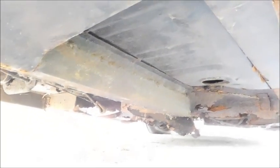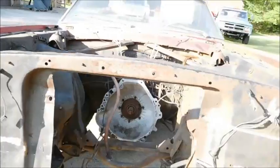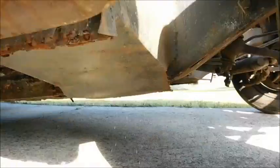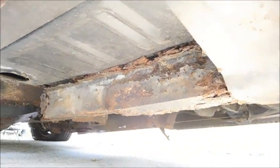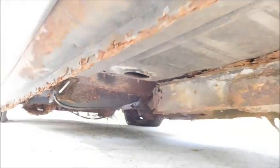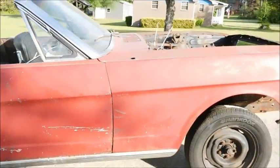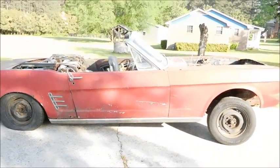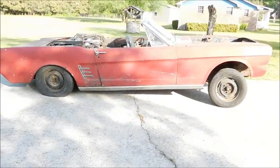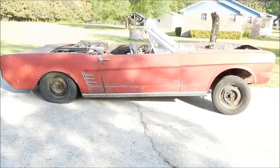Looking underneath, there's been some repair work — there's angle iron welded onto the floor support, but nothing behind it. So I'll be buying a Dynacorn pan and replacing it, or starting from a pan. Same thing here — another piece of angle iron. It's a project from New York, and that's not surprising at all. I've seen worse — not much worse — but it is what it is.